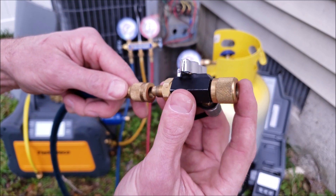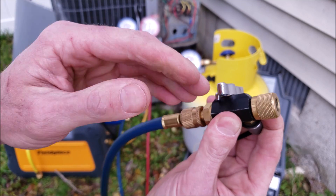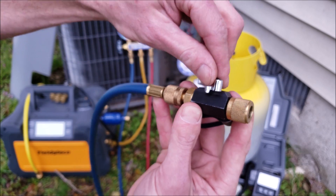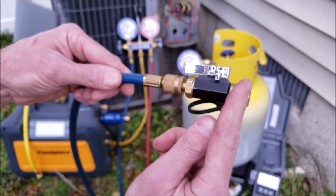Once this is attached to the port, you're going to screw the hose on just like this, and after the entire rest of the recovery setup is attached and you're ready to purge the air and get ready to turn the recovery machine on, you're going to go ahead and open up the valve. So there's no restrictions in this whatsoever.